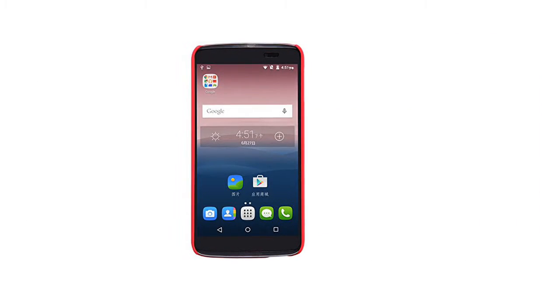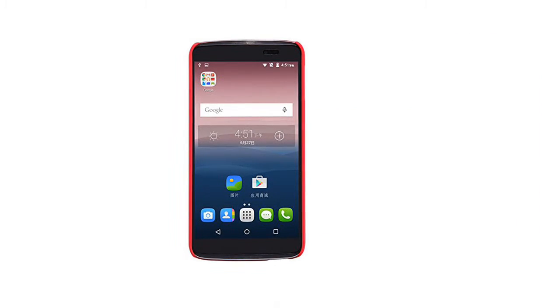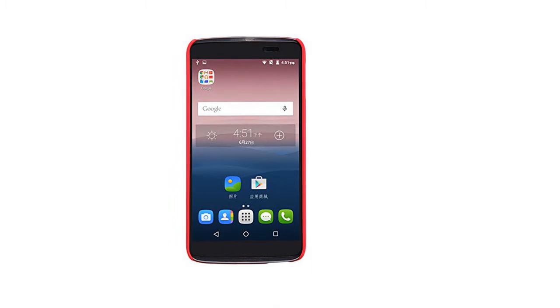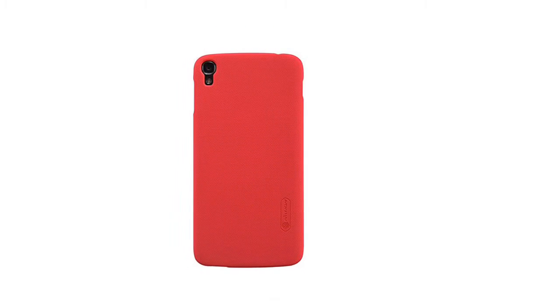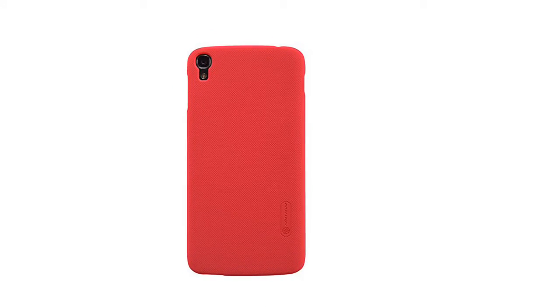Form fitted and lightweight, with access to all the controls and features. Perfect cutouts for speakers, camera and other ports. Easy to slip on your device yet stays on securely. Protects your phone from dust, scratches and damage.